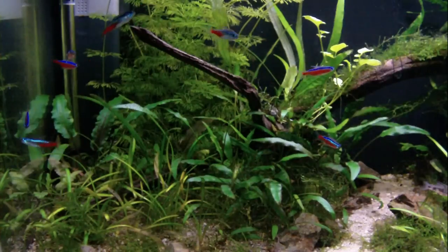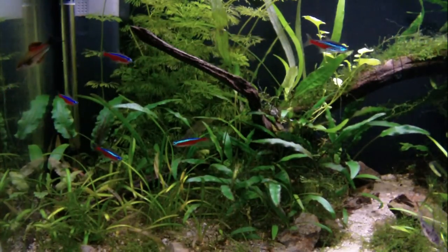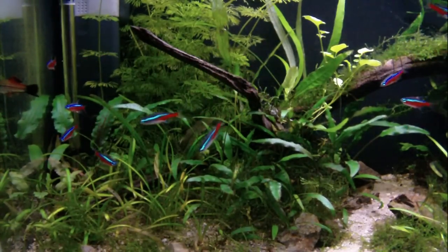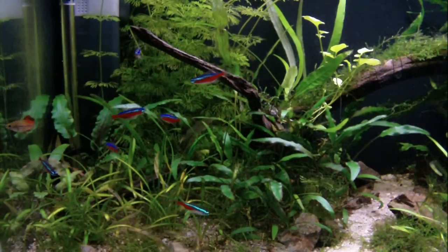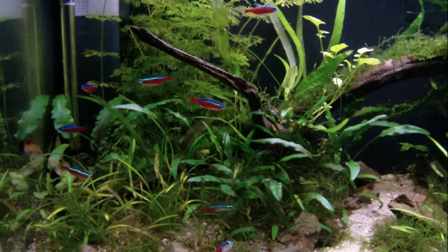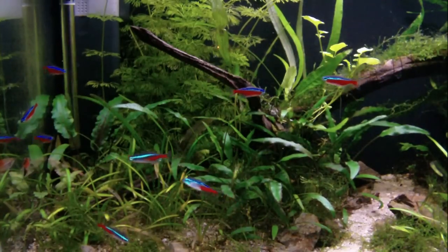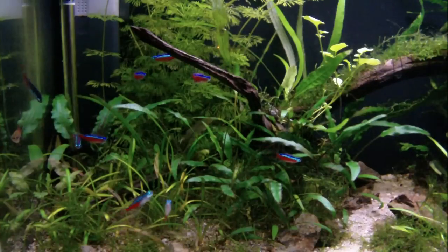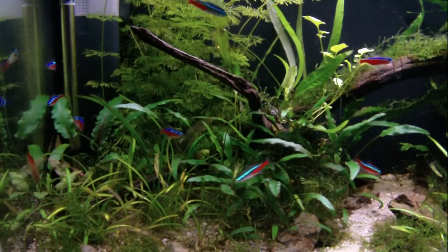Sexing — unfortunately I think I have all male Cardinal Tetra, so I won't be able to show you exactly what to look for. But I do have some Neon Tetra and I think it's relatively similar. Females are larger, have a more round plump body, and also the blue fluorescent stripe is sort of bent in a hard-to-describe fashion.